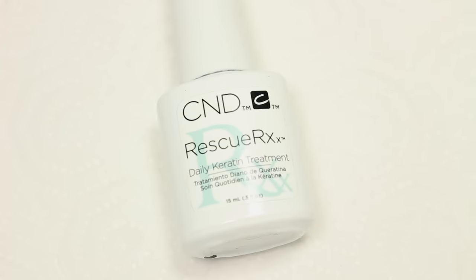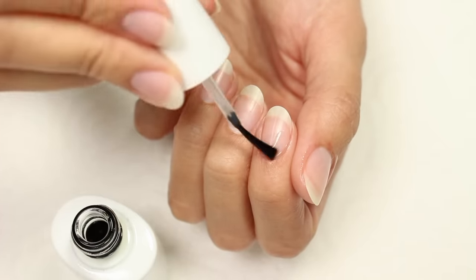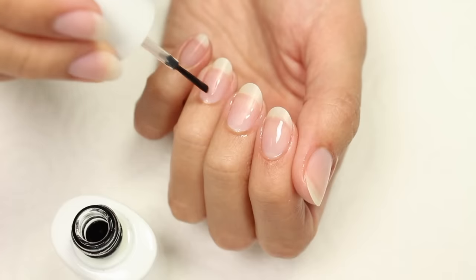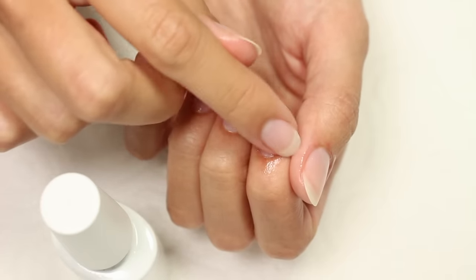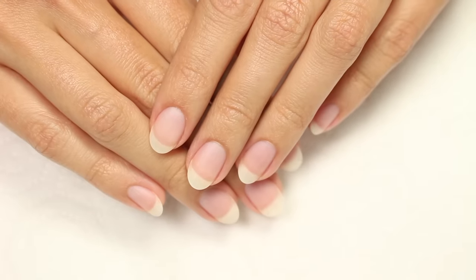Using a keratin treatment is another way I keep my nails looking good. This particular one helps remove white spots, splitting, and peeling, plus helps your nails become thicker and stronger, along with improving the overall condition. I apply this once a day, and you can also apply it over nail polish.